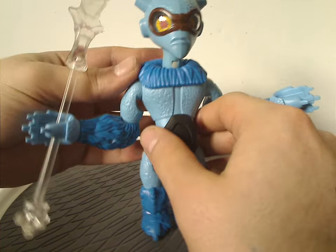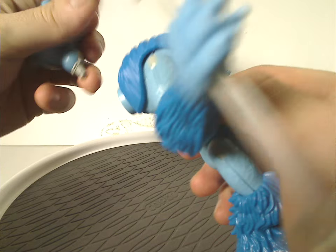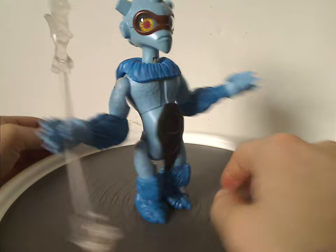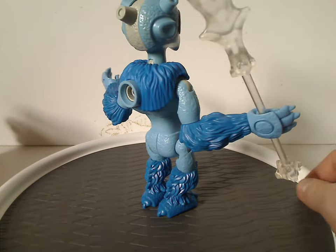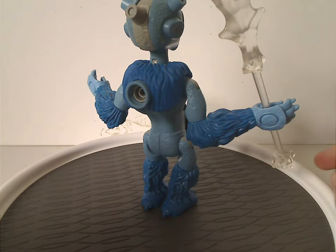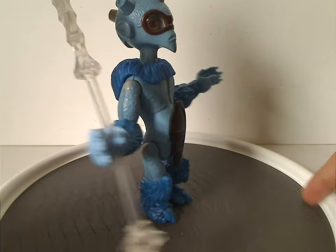As for the upper torso area, it has this collar bit, which is also a separate piece that you can take off. I see some people use that for mocking. The back part also has another hole where you can connect another armor bit on there if you wanted.